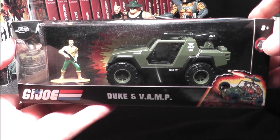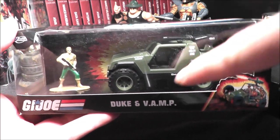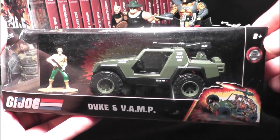Hey everybody, I'm back with another Jada Toys movie and TV inspired diecast vehicle. It is Duke — there's Duke, a little diecast figure — and the Vamp, the G.I. Joe vehicle.